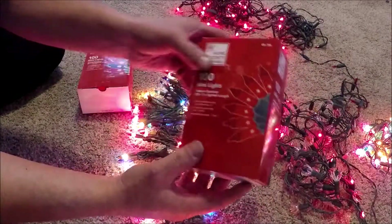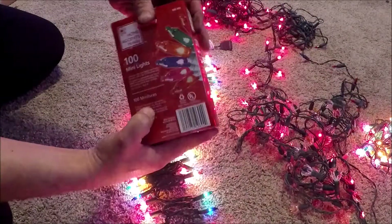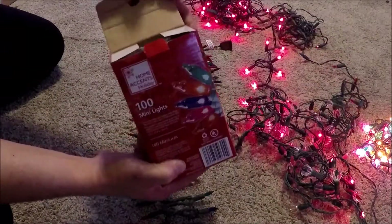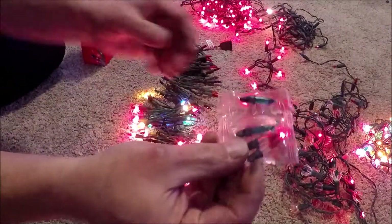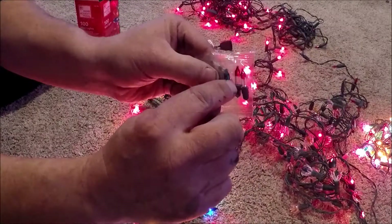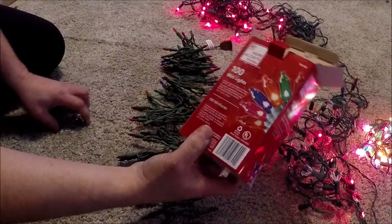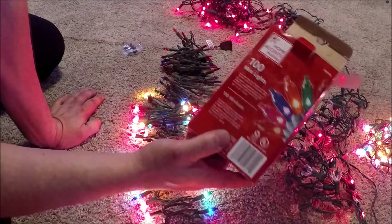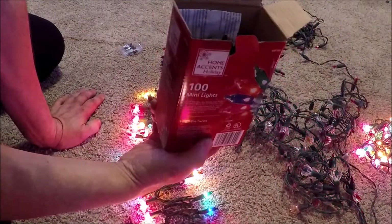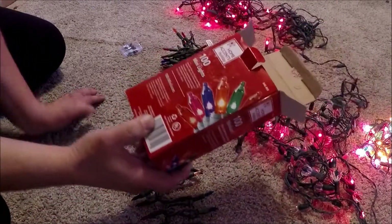Inside the box I opened it up and found that there were some flashers in there. In the little package there are two flashers. Now on the box it doesn't reference anything about having flashers in the box or that being an option for these lights, so I stumbled on this by accident.